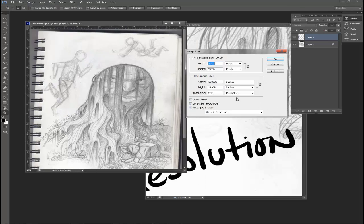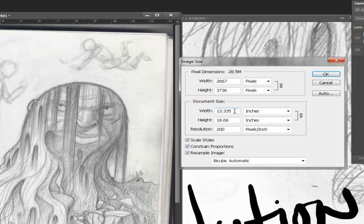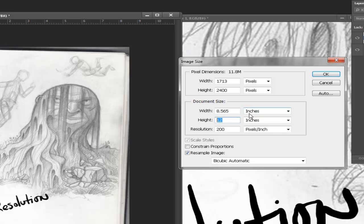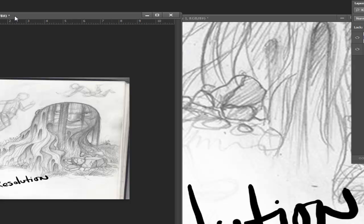Let me show you one last thing: the 'Constrained Proportions' checkbox, because that kind of goofs people up too. When you have that on and you change the height or width — say I take the height down from 18 to 12 — the width changes too, and the pixels change to reflect that. But if I take 'Constrained Proportions' off and I change the height to something like 8, it's going to make it a square, because the width didn't change — I just changed the height but not the width.